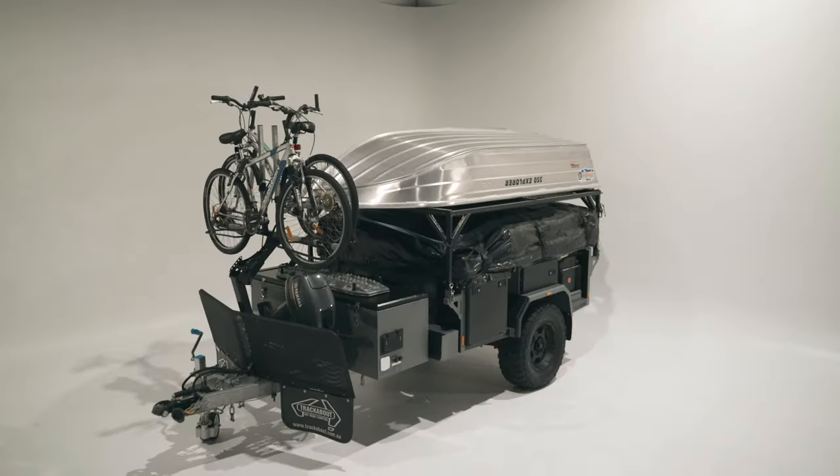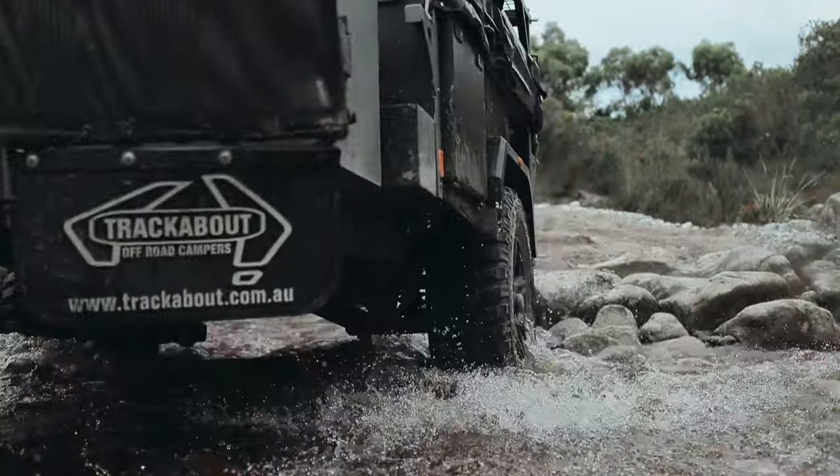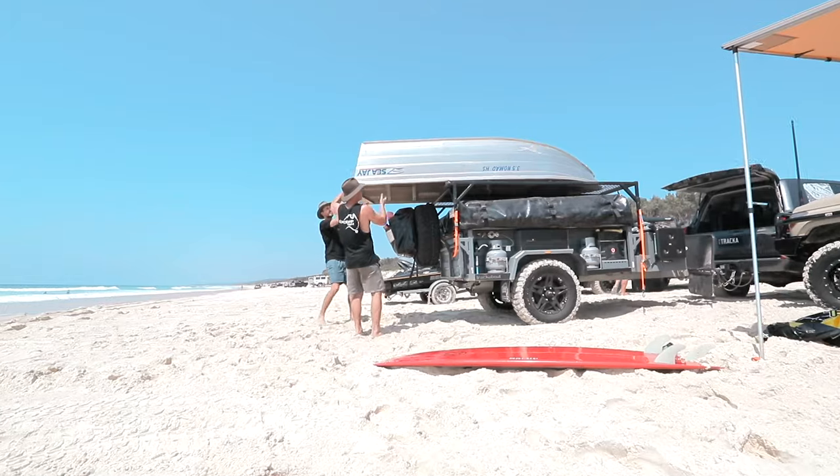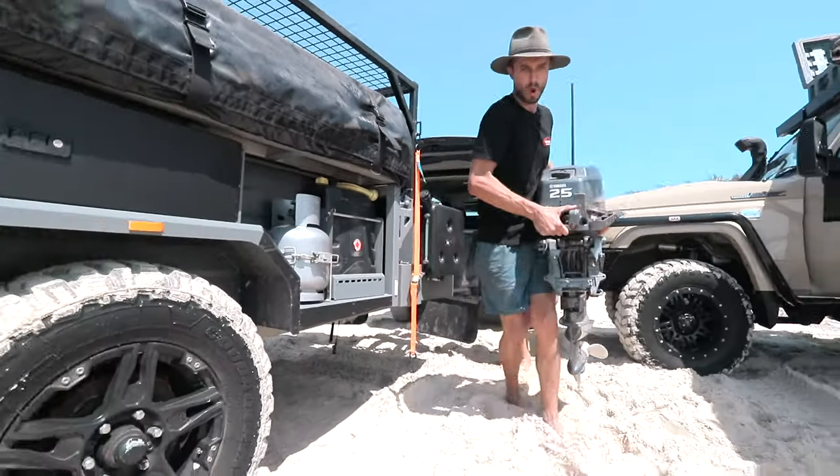The first thing you'll notice about this trailer is its compact size and low center of gravity. Measuring at 4.6 meters long, it's the shortest walk-up camper on the market, with more than enough room to take the bikes, boat and outboard, and short enough to follow you up any track.